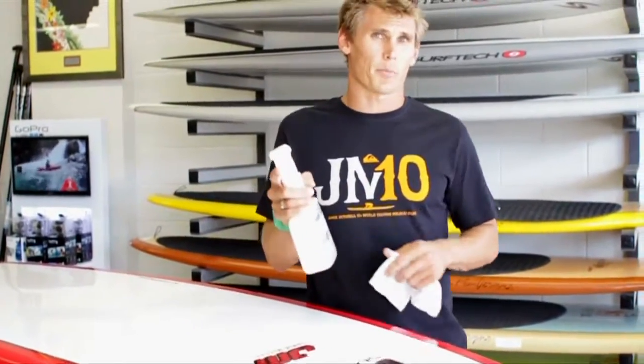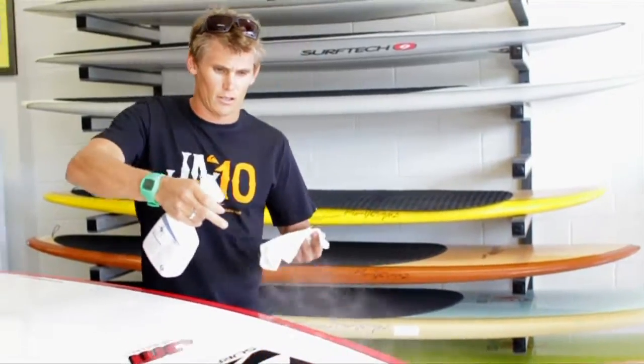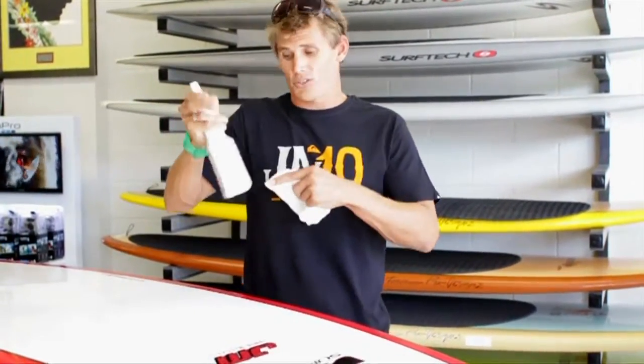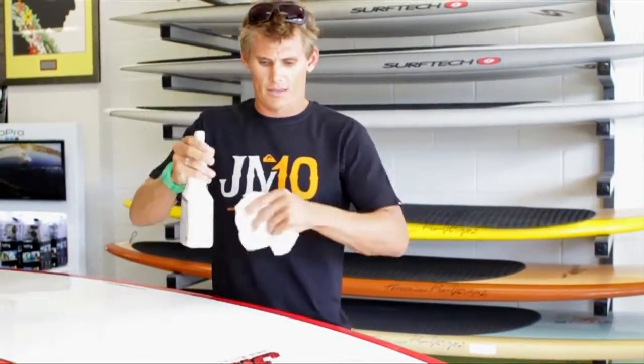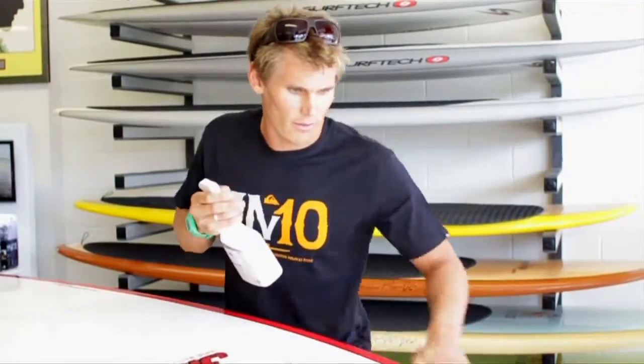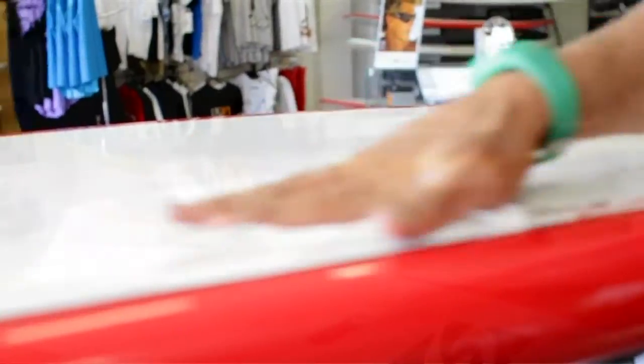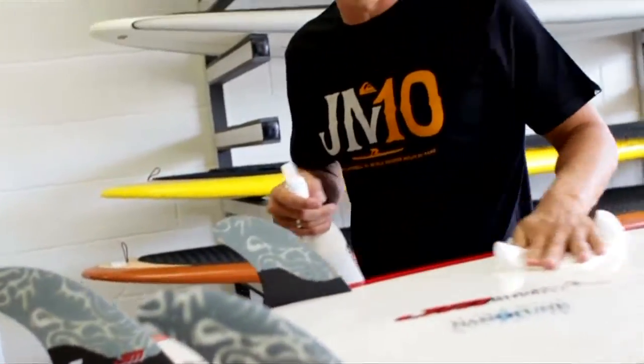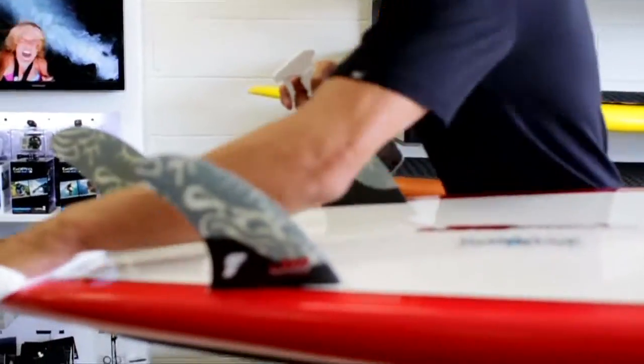Now step two — the most important part of the Nanotuning process: the speed coating. You get this light coating over half the board at the start, and you've got to shake it really well, because the shaking gets all the nanoparticles moving and gets them onto your board. Then apply in a nice even circular motion. I like to hit the rails, also the fins, because any surface that's hitting the water, you want to get the maximum performance out of it. I even tune the fin.